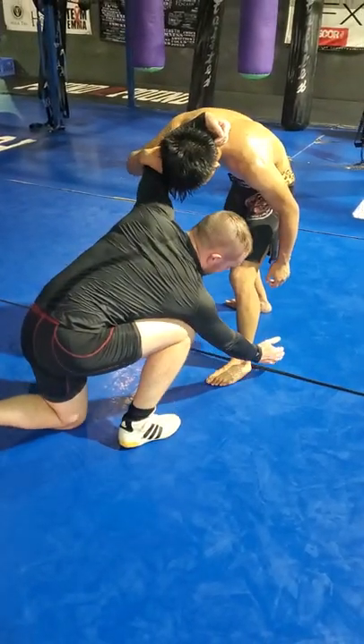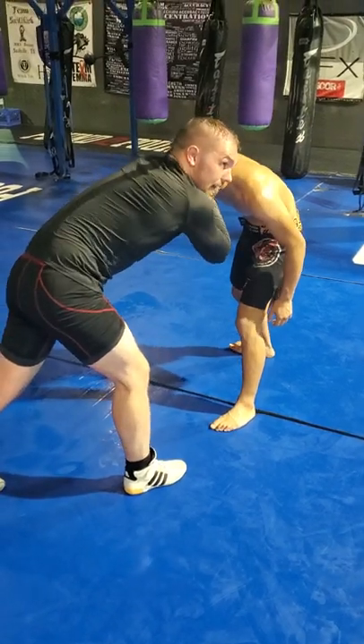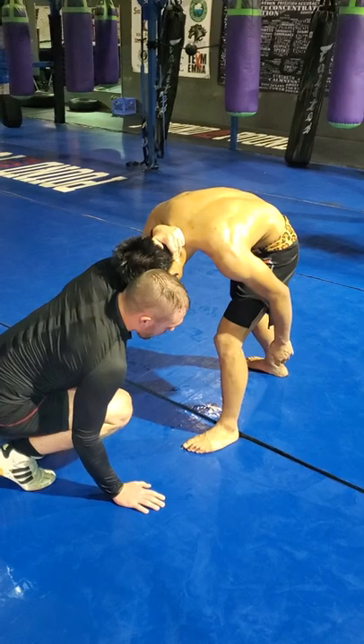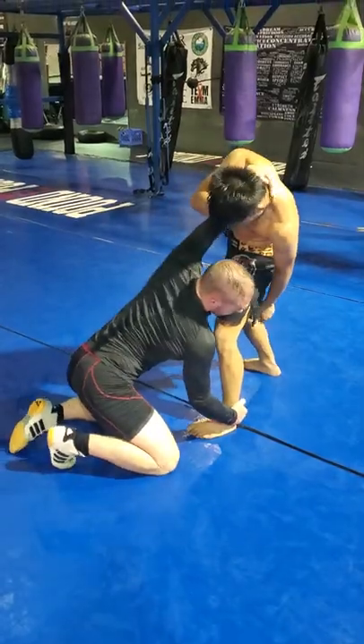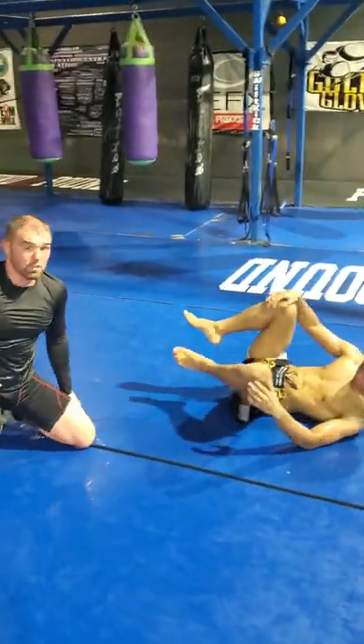What you don't want to do is immediately go to the ankle and leave this super loose. You want to keep his head and your shoulder right here super tight. You lower your level with him, grab the ankle. You should feel his body crumple. If he's extended like this, I can't throw him, I can't do anything. If he's crumpled, I should be able to throw him over the ankle.